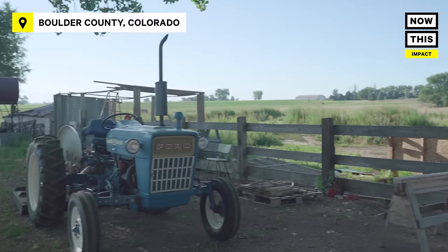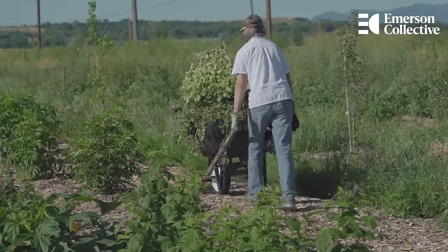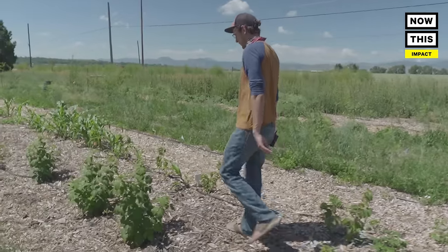My family has been on this 24-acre farm since 1972. Our land has mainly been used for haying — that's growing grass and alfalfa to help feed cows and horses in the area. So that doesn't really pay the bills, and we were looking for something else to do.